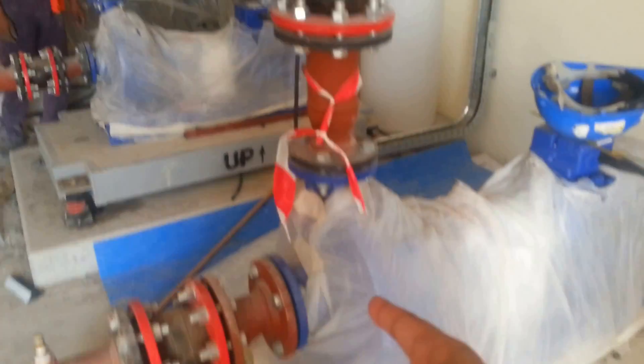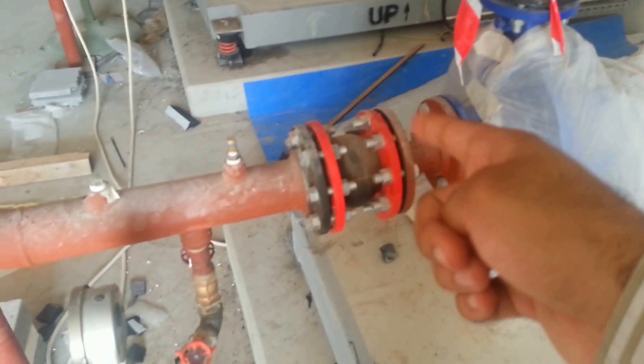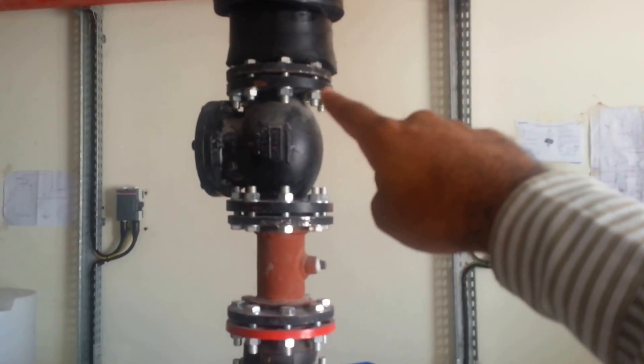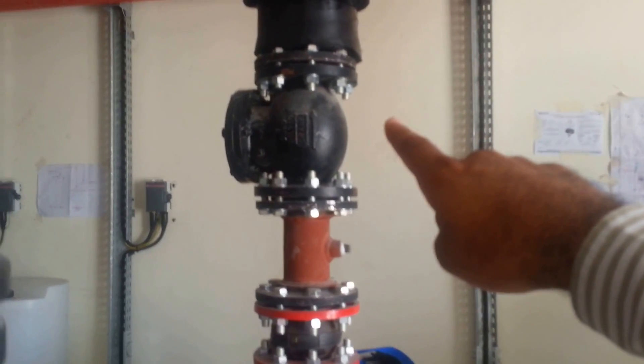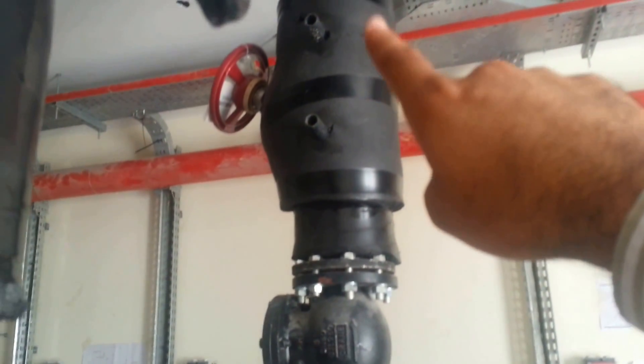On the discharge line there is a flexible connector, then another flexible connector. You can also see a non-return valve. Further along is a DRV — a double regulating valve — with a memory stop feature, and then the line goes to the chiller.